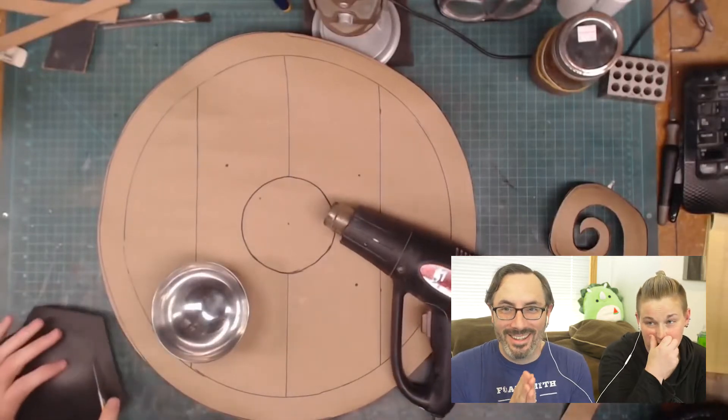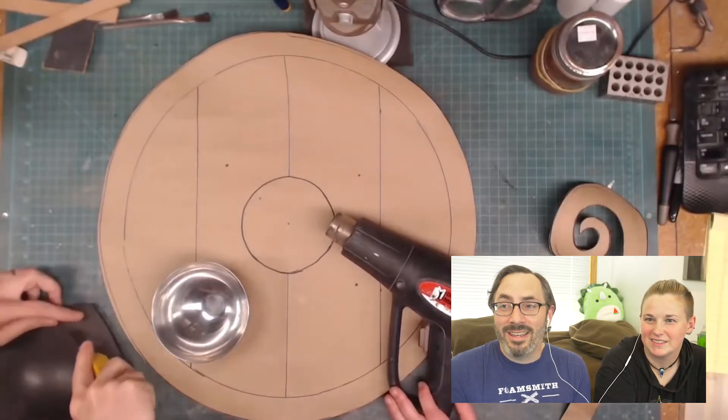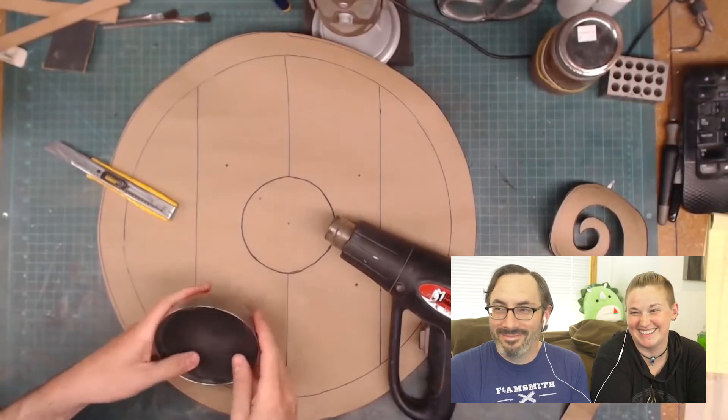The steel might rip through this foam. This technique is amazing — I actually learned this from Will. Our old buddy. It was Will, Bill, and April.